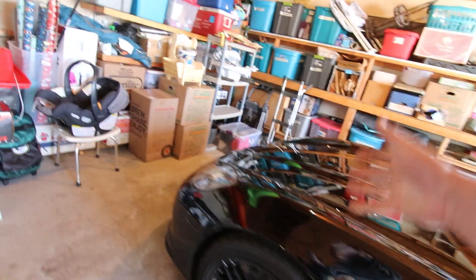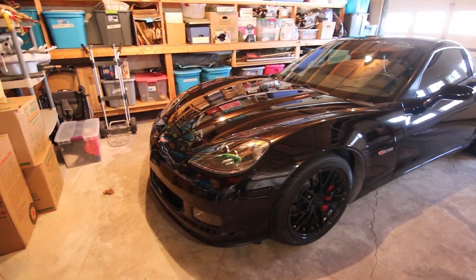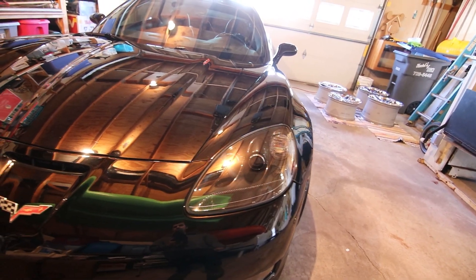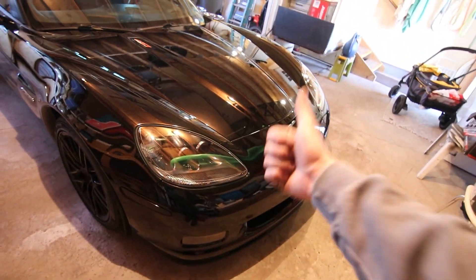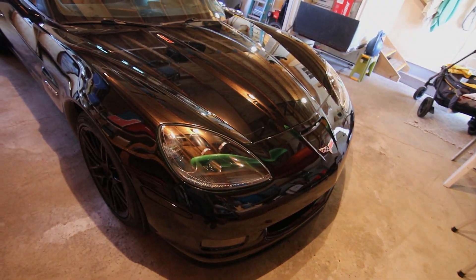They turned out better than I could have ever thought. If you're a bit of a perfectionist like me, it's easy to overthink this process, but if you do a little bit of homework and take your time, all you need is some very basic hand tools. What you're going to end up with are brand new-looking headlight lenses, which are going to make your headlights look brand new. If you liked today's video, give it a big thumbs up. If you want to come back for more, hit the subscribe button — we've got one more video coming on the Corvette. Stay tuned and we'll see you guys in the next one.